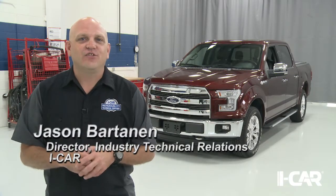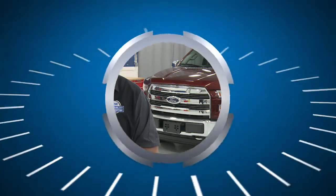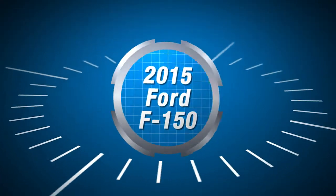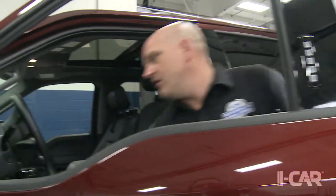Today we'll be taking a look at the 2015 Ford F-150, sharing information you need to know for complete, safe and quality repairs. This vehicle is built with an all-aluminum body structure that sits atop an HSLA 550 frame. Ford has also built a number of advanced safety features into America's most popular vehicle.